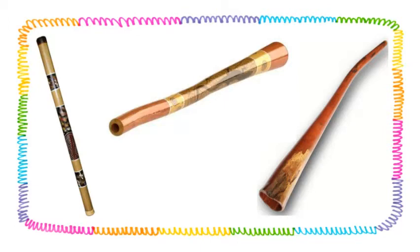Here's a few pictures of some didgeridoos. You can see they all kind of have a similar shape, but they're not exactly alike.